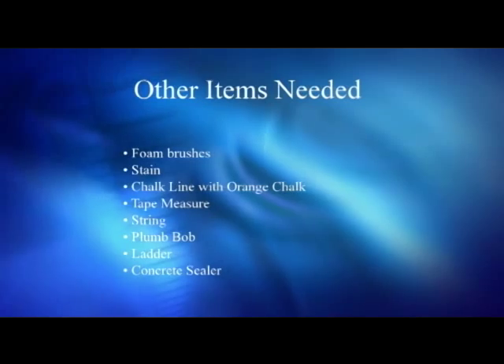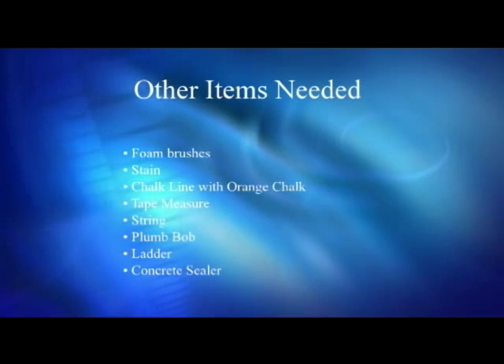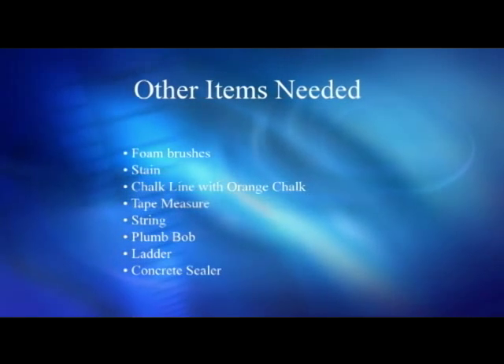Other items you will also need include foam brushes, stain, chalk line with orange chalk, a tape measure, string, plumb bob, ladder, and concrete sealer if desired.